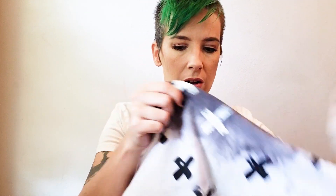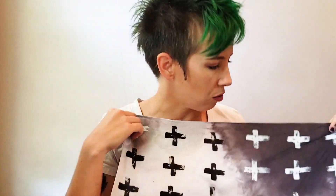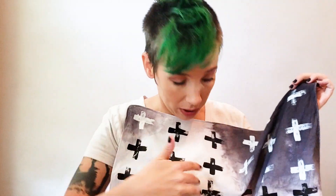I just used a foam stamp. You could really do this with anything — you can make your own stamp out of a potato if you wanted to. I just did little X's, crosses, whatever you want to call them, to make a pattern. I used two different colors, white and black, and then of course the bandana was already white and I just dyed the tips black.